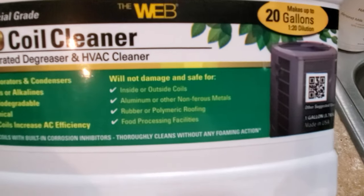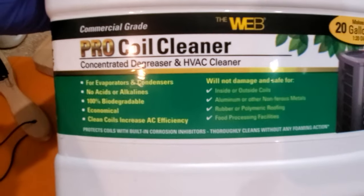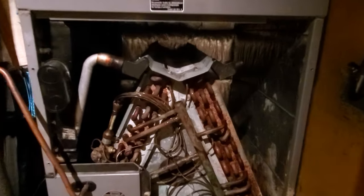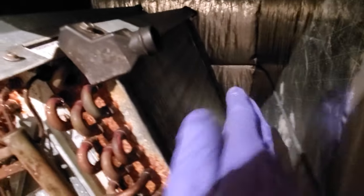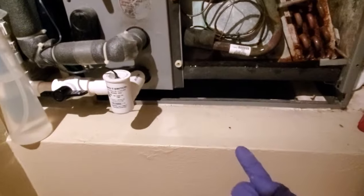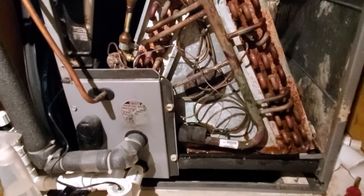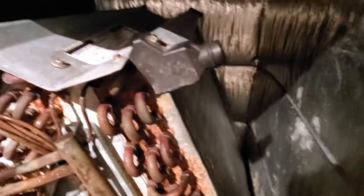It will not damage anything, so it sounds like it's pretty benign. The cover is out now. I'm going to spray that solution on this part of the coil, and the worst part is to go underneath and spray it on the inside, which collects the most amount of dirt.